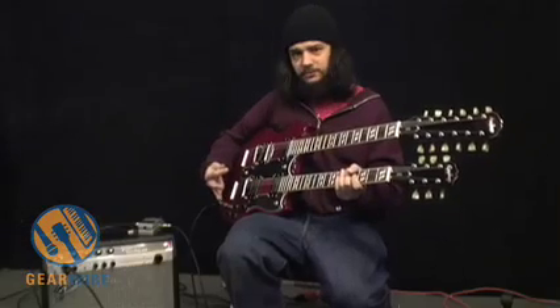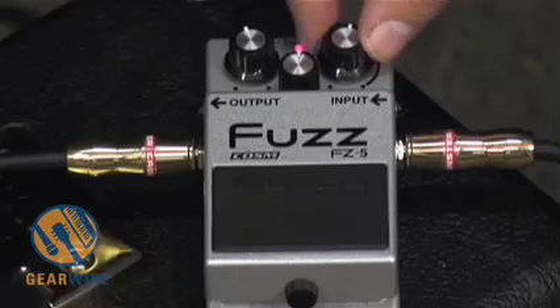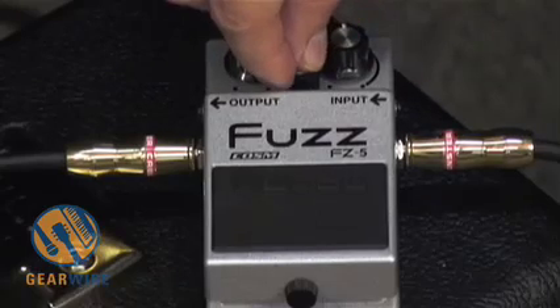Also a very pinched sound, compressed in a way I'm not really digging. Let's move on to the Octavia.